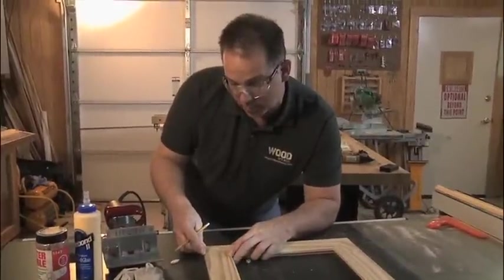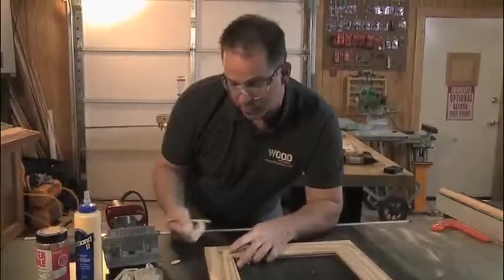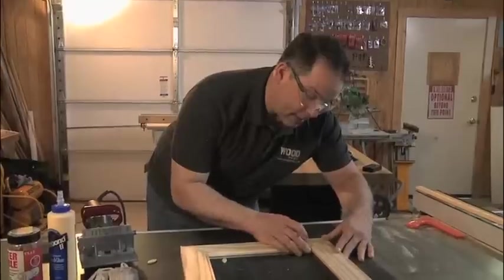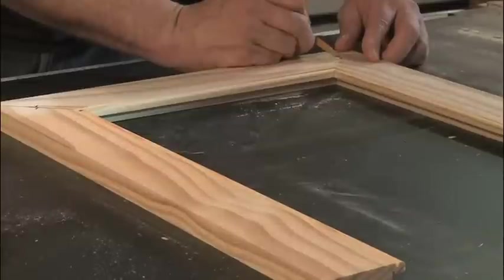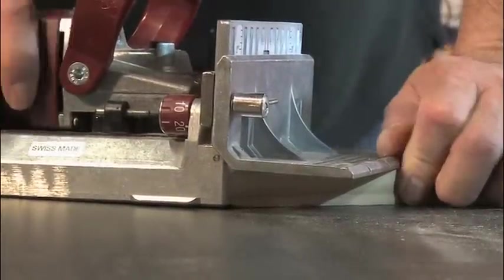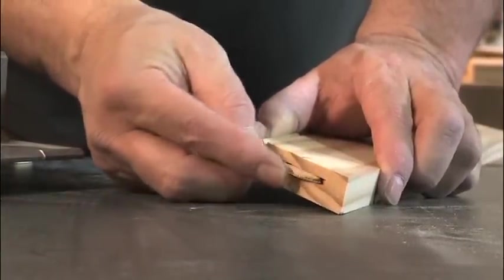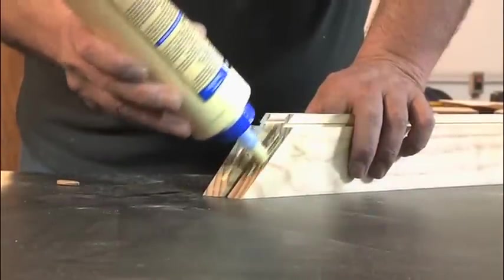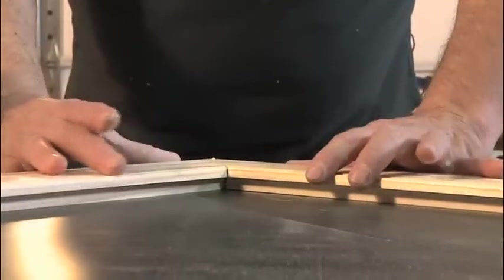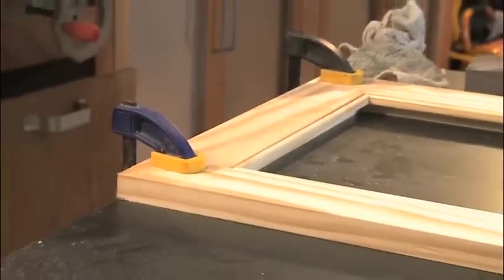We want to find out exactly where we're going to put those slots — line the joint up, use a pencil, and make a little tick mark right across the two pieces that we can sand off later. Do the very same thing on the other side. Make sure it's lined up; it doesn't have to be perfect — you're just making sure you have a reference mark. Turn the cutter on and create the slots. Apply a liberal amount of glue to the slots and insert the biscuit, then wipe off the excess glue with a damp rag. Do the same for the other corner and set the piece aside to dry.